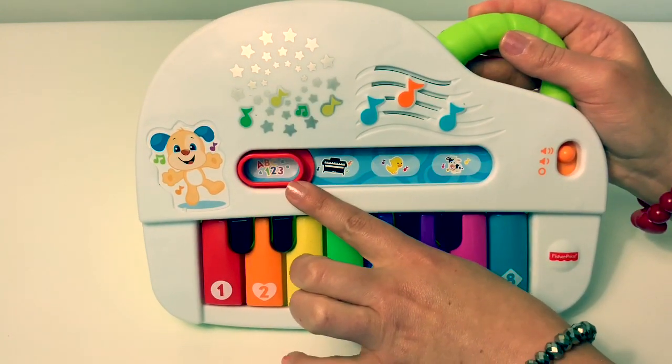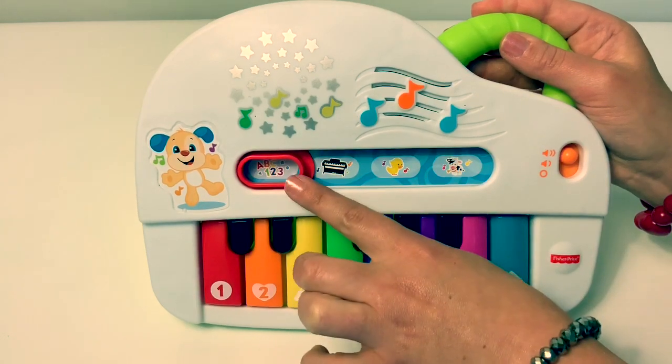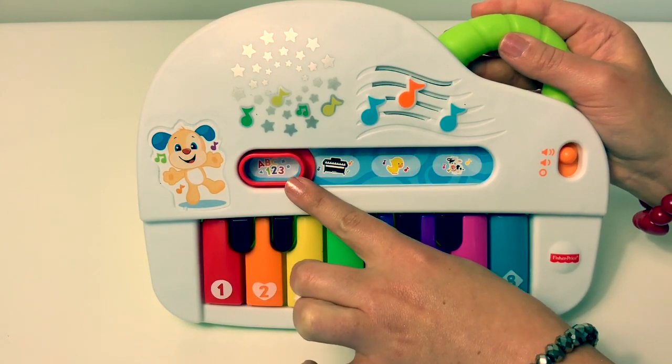When you're in the A, B, C and 1, 2, 3 mode, you can change the keys to where they will go back and forth between colors, numbers, and letters.